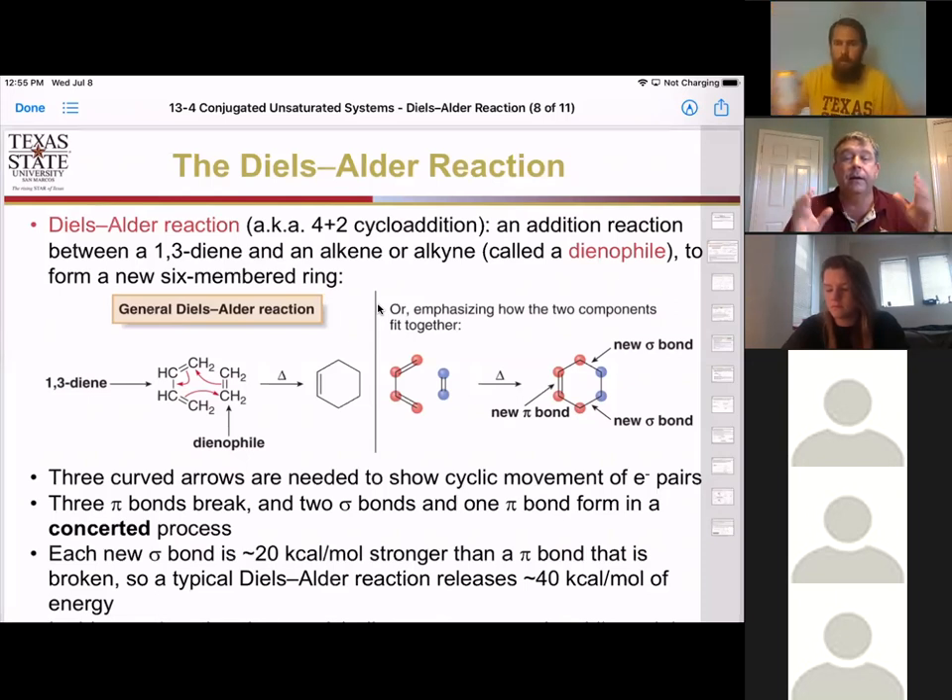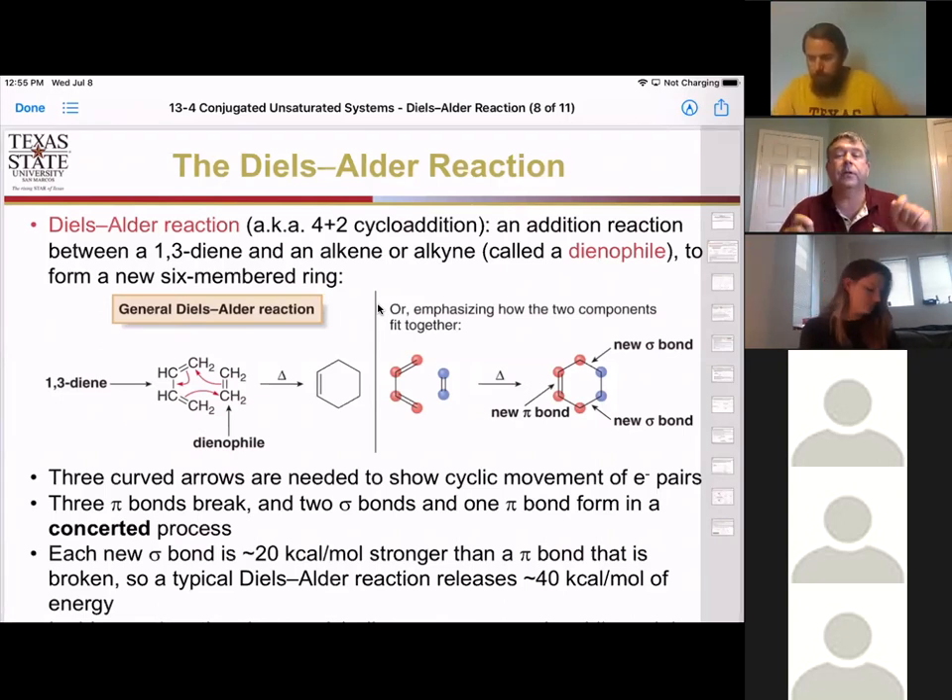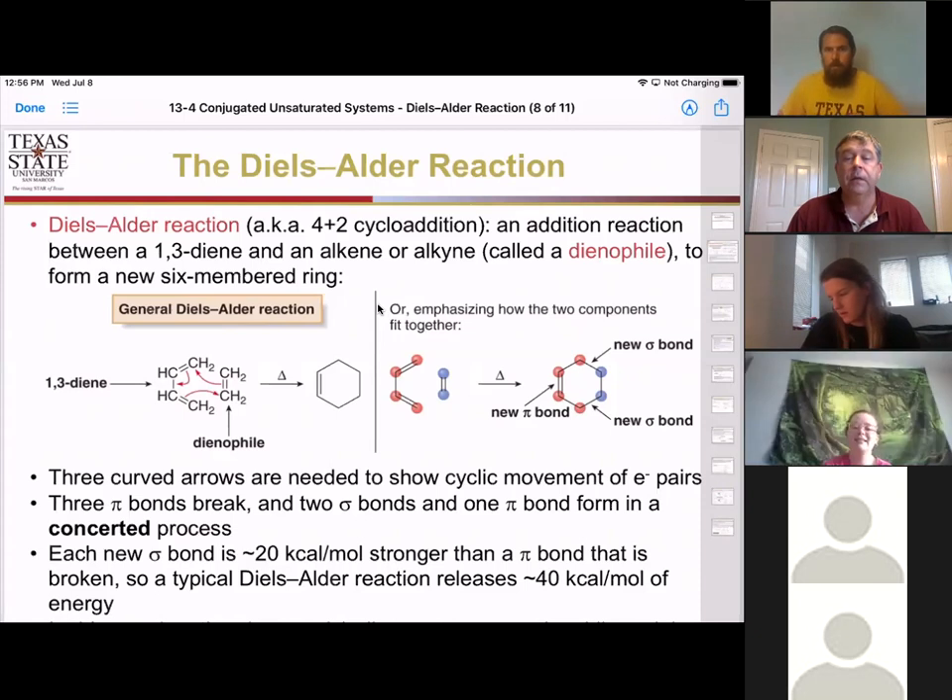Tomorrow we're going to do an exercise looking at the Diels-Alder reaction and some other addition reactions on dienes, trying to predict the products and predict starting materials. In this conversion, we're actually creating two new sigma bonds and losing two pi bonds, so it's technically a release of energy in the system to drive the reaction forward.